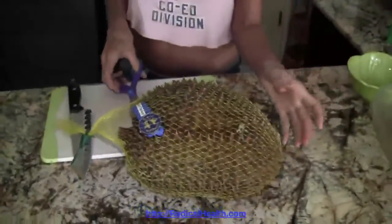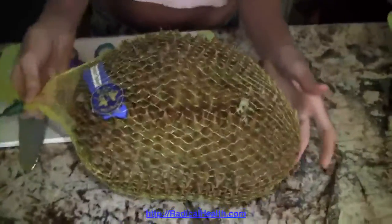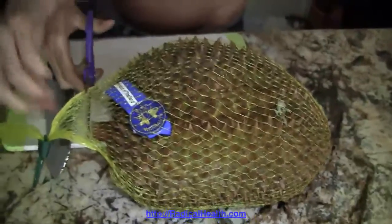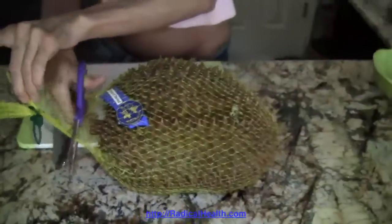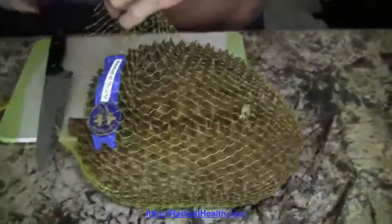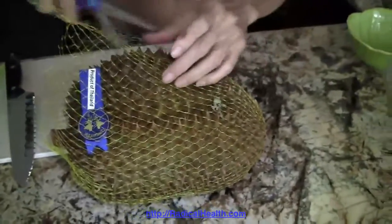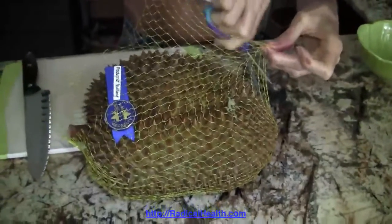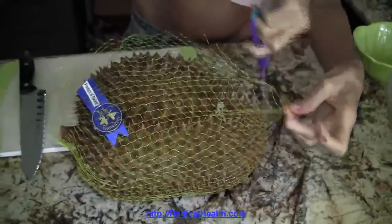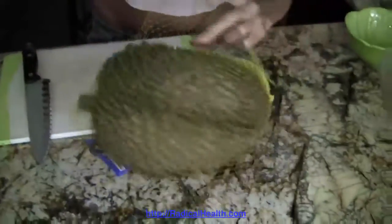So this is a durian, and these come from Asia — Thailand, Indonesia, any tropical place is going to have durians. They're usually found in an Asian market. We have to make a special trip to an Asian market, and the only way we can get durians in this country is frozen, so they come frozen and you'll find them in the Asian markets in the freezer.